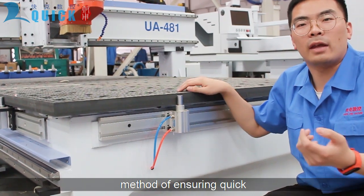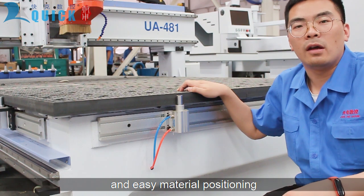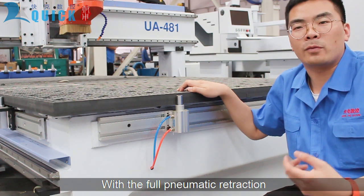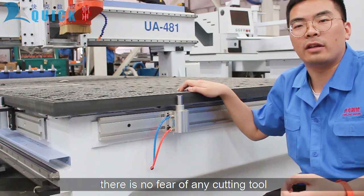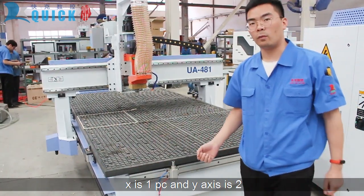Pop-up pins are the most reliable method for quick and easy material positioning. With the full manual collection, there is no fear of any cutting tool collision with the pin. X is one piece and one axis is two.